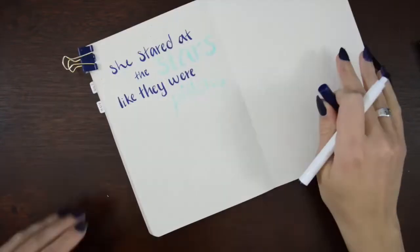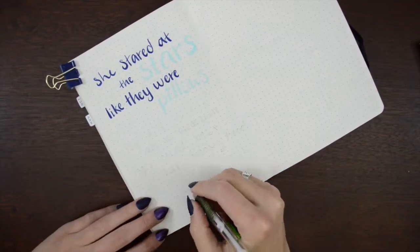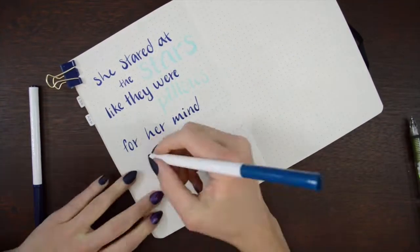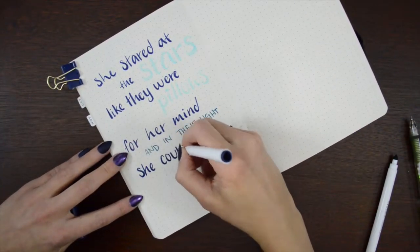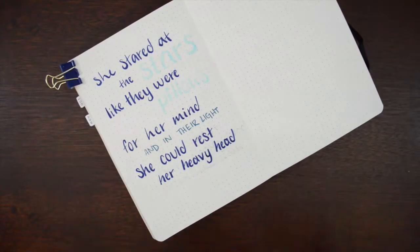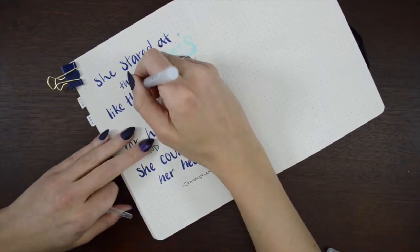Blue is one of my favorite colors so I really love having all blue spreads — they just make me happy. This quote is by Christopher Poindexter. It's actually a poem, not a quote I guess. I really just searched for space quotes and it says: 'She stared at the stars like they were pillows for her mind, and in their light she could rest her heavy head.' I just thought it was really sweet.